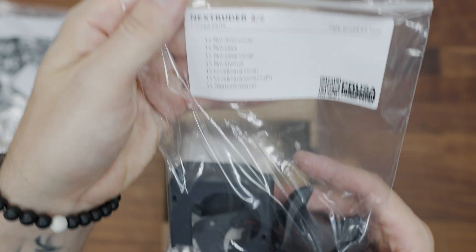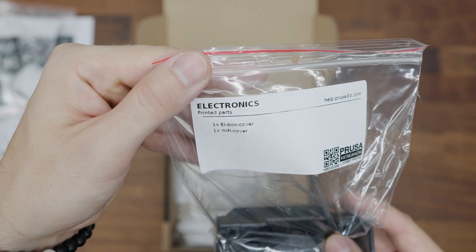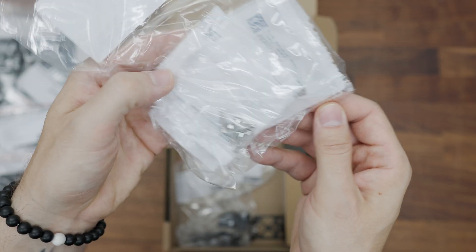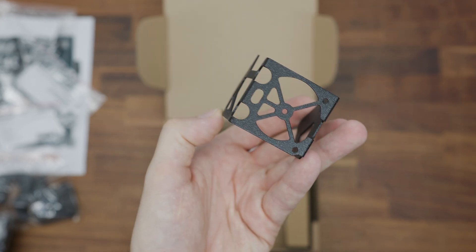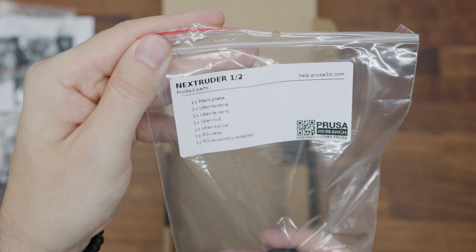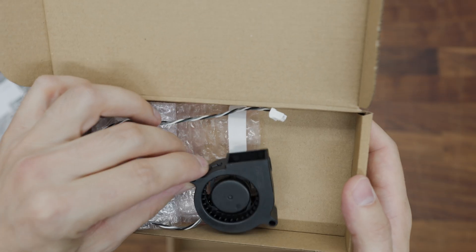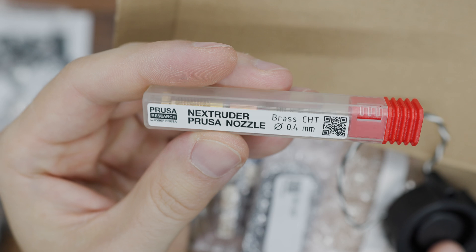There are parts of the print head printed in Prusament polycarbonate filled with carbon fibre. In another bag is a printed electronics cover and a printed cover for the new version of the Wi-Fi module. There is also a bag full of fasteners in the form of bolts and nuts, and a high-quality metal bracket for the new print cooling fan. The package also includes the new Y-axis belt holder and tensioner, and the Nextruder printed parts with an MK4S imprint.